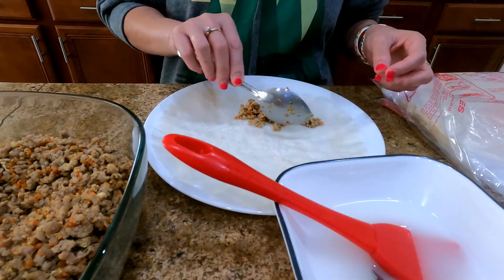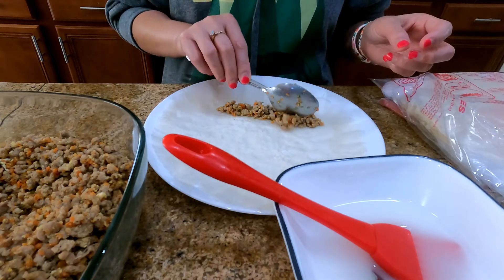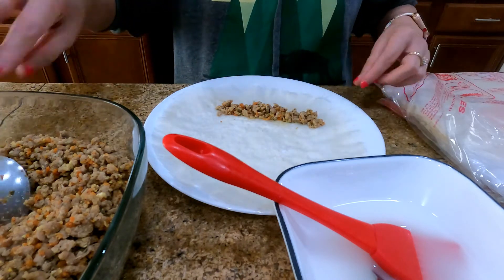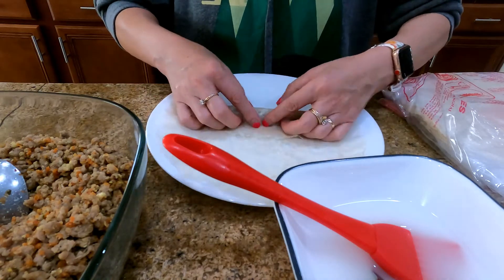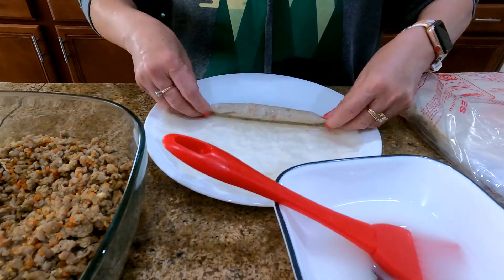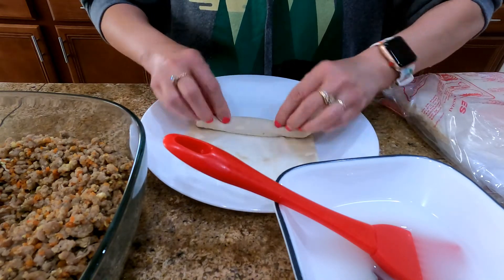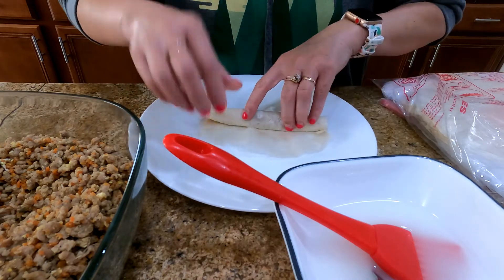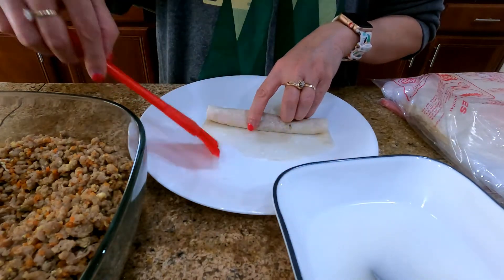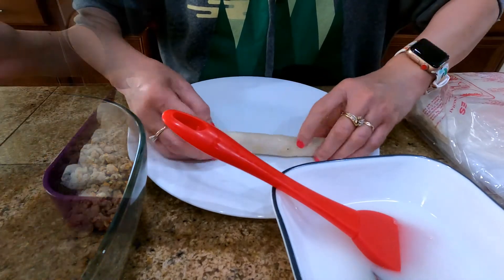Let me show you one more time. Add a spoonful of your filling — the ground pork. Then hold, push back, then roll. Close the side, then continue rolling. Then brush it with water and the cornstarch so it will stick.